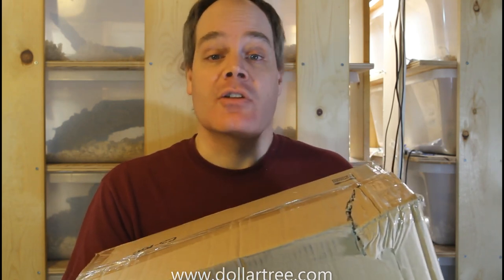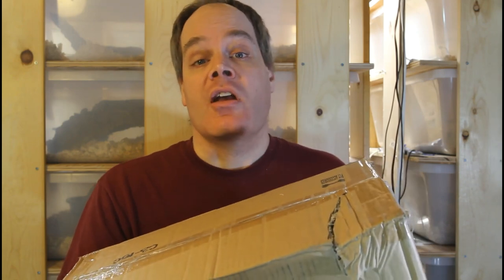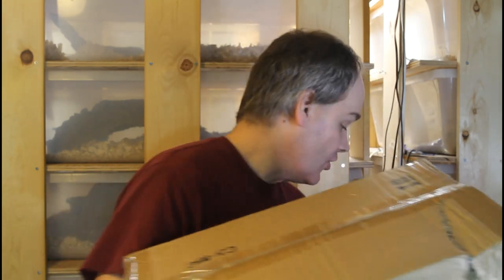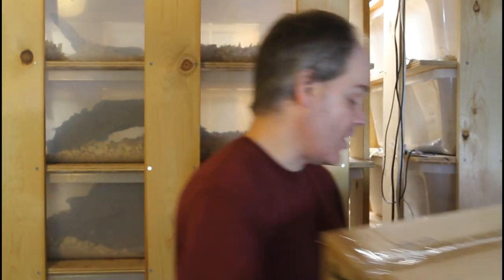Just a disclaimer — I do not get paid any money from the Dollar Tree. I'm not a marketing affiliate or anything like that. I'm just telling you guys this because it's good advice and I want you to save money and get really good reptile supplies. So I put in an order for a couple items and I got two packages here, so I'm just going to open these right now.